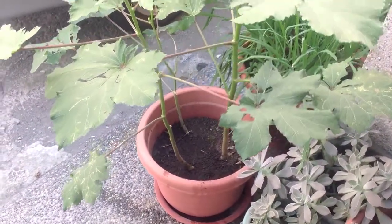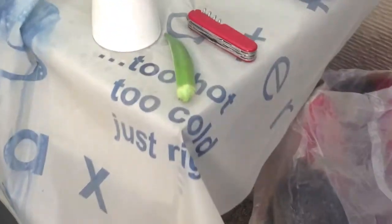I've got three okra here in this pot and they're starting to produce. I just cut one off.